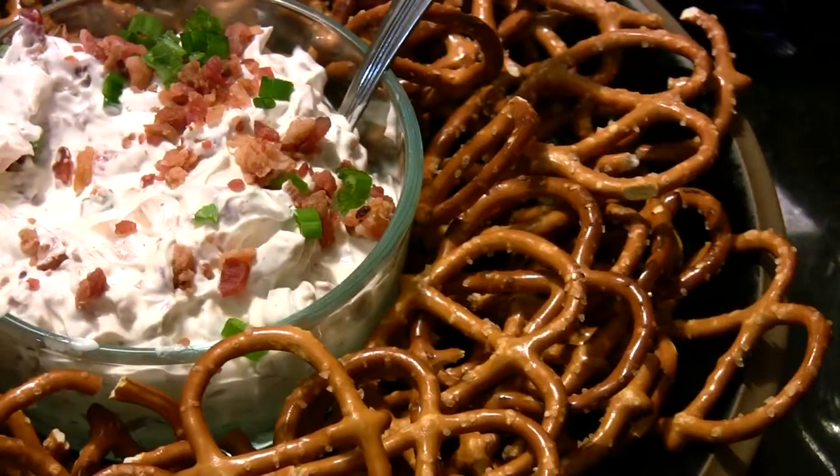I took the dip out of the fridge, and I have it in a platter filled with pretzels. Let's give it a try.